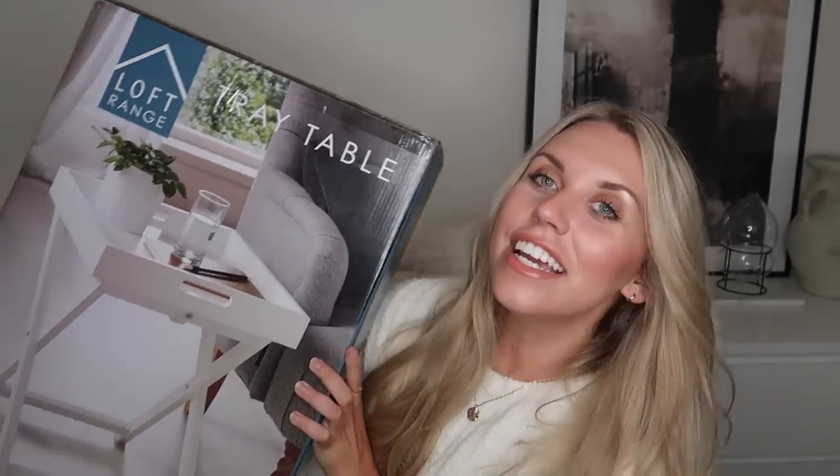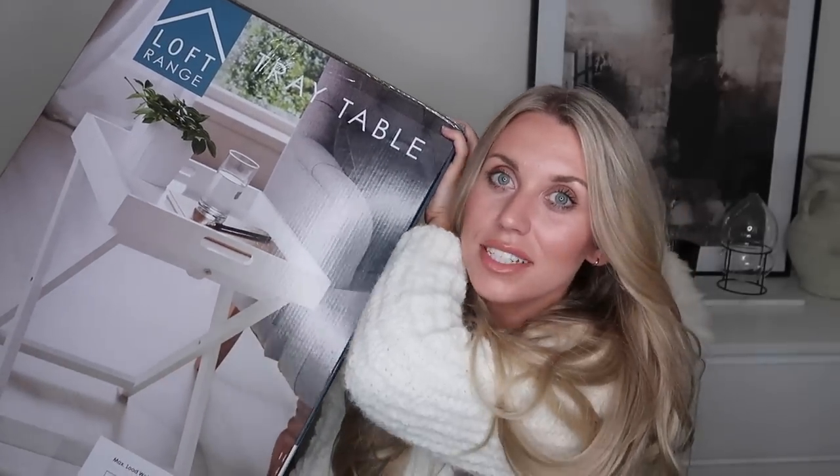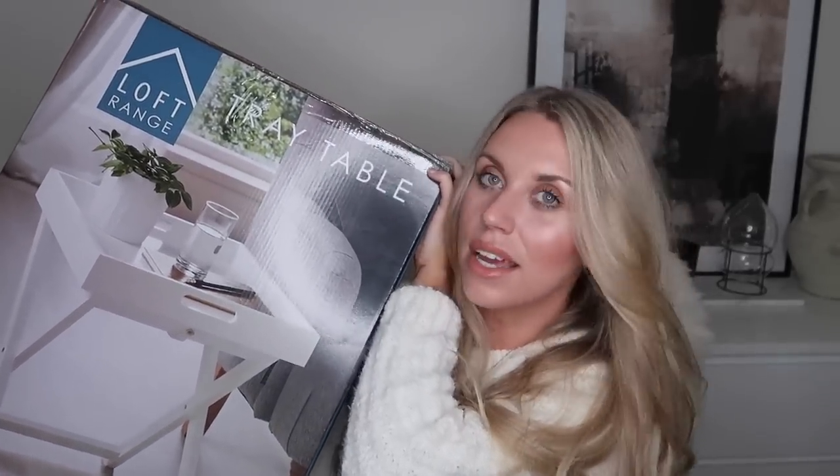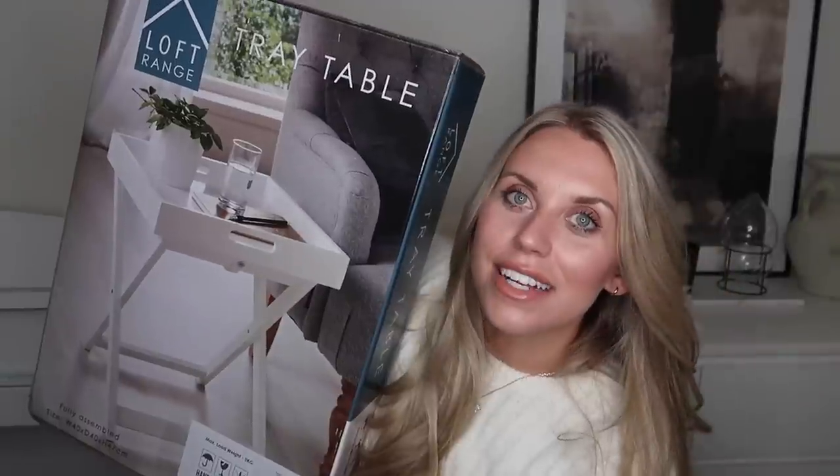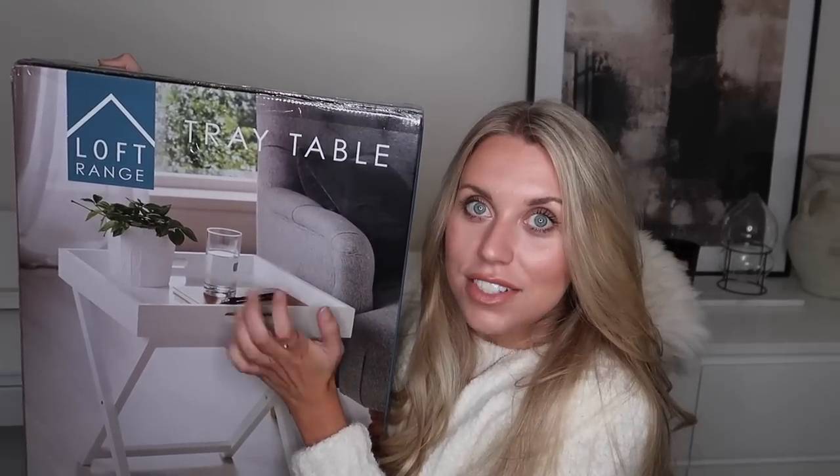I finally took the plunge and bought a butler's tray. The best price I found was at Home Bargains for £11.99 — they are plain and white all over, very White Company. The White Company one is £95. I love it but had put off buying one because I didn't have a place for it. Now that we're moving house I might get a few more. They'd be really nice in a guest bedroom as a bedside table with a bottle of water, reed diffuser, plant, and a book.